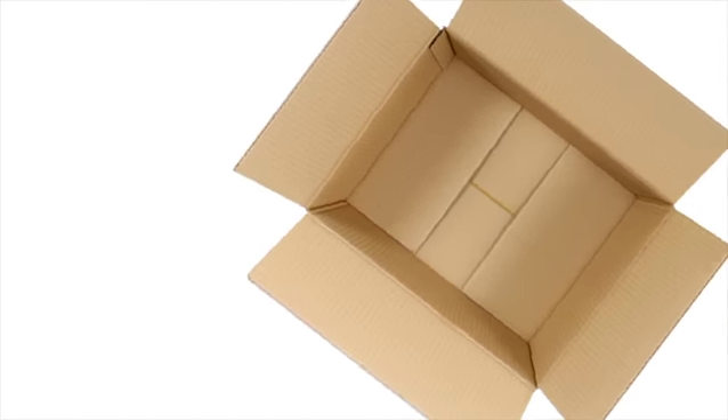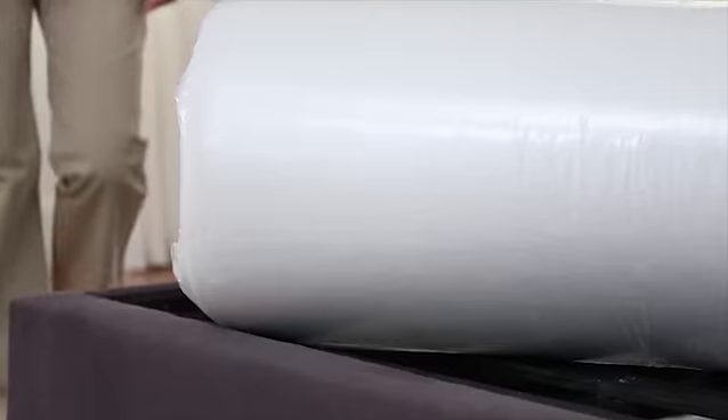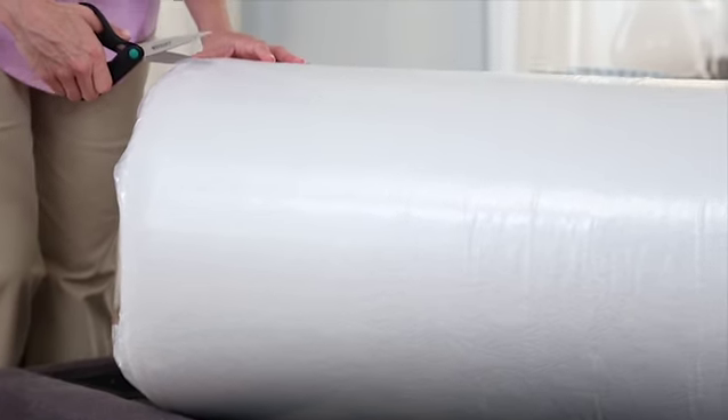Hi, I'm Michelle and I'd like to show you how to set up our memory foam mattress. First, open the box and remove the compressed mattress. Cut the plastic wrapping and remove the memory foam.